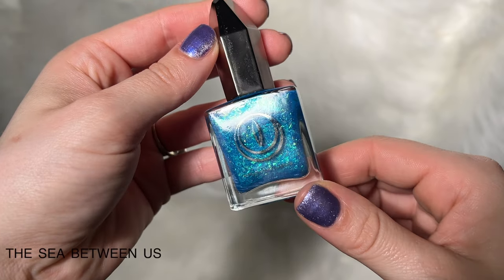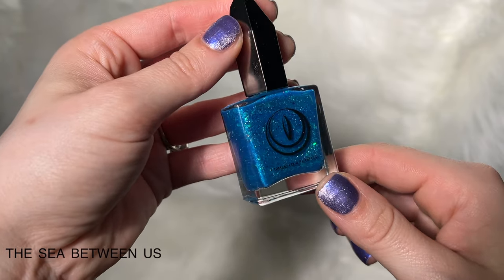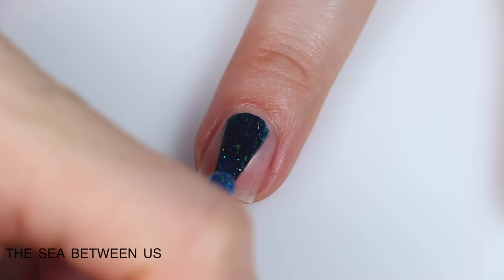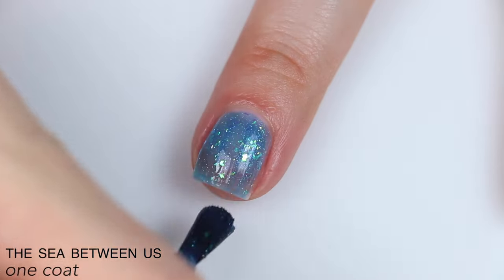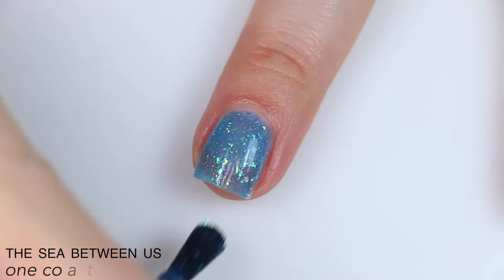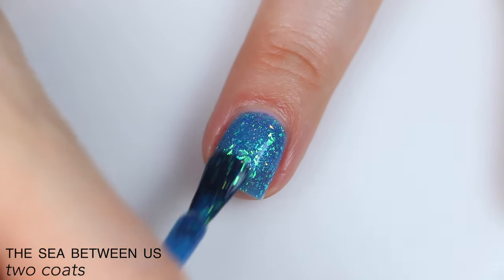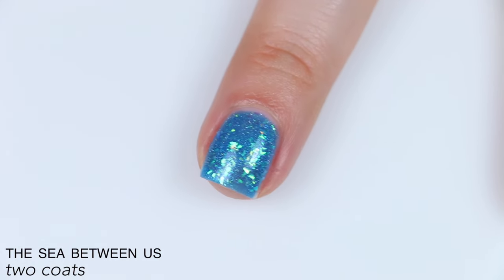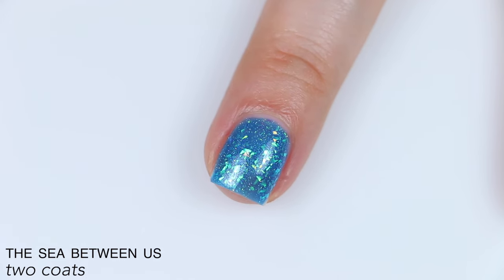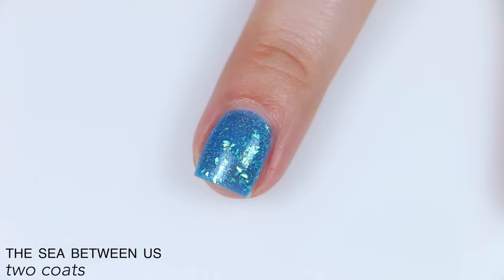The next polish is called The Sea Between Us, and this is described as an ocean blue jelly packed with green iridescent flakies, light blue shimmer, and micro holographic glitter. It is in a jelly base, so it is fairly sheer and squishy. It's pretty saturated for a jelly and absolutely packed with flakies, which lend a bit of coverage. This covered really well in two coats. Those flakies lay relatively flat, and they will not be as difficult to remove as a glitter.